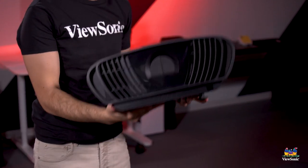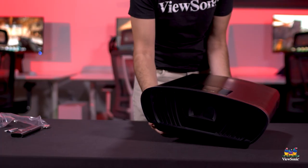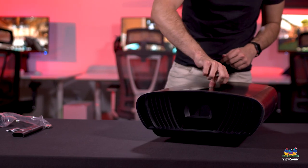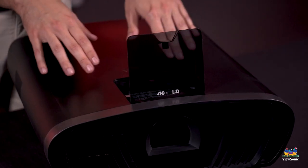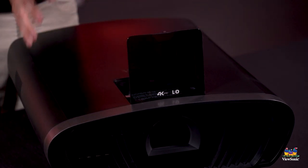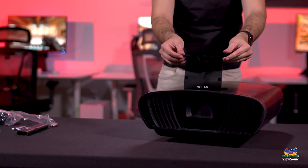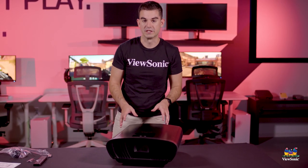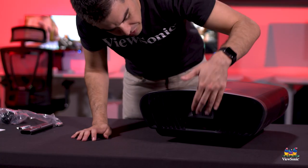And here is the projector itself. Here on the top is where you actually install the Wi-Fi dongle if you want that. This is also your adjustment area — if you need to do any kind of lens shifting on the projector, there are a couple knobs here underneath. Once it's adjusted, you probably never need to access that again, so it just holds itself down magnetically, keeps all the dust out, keeps everything nice.